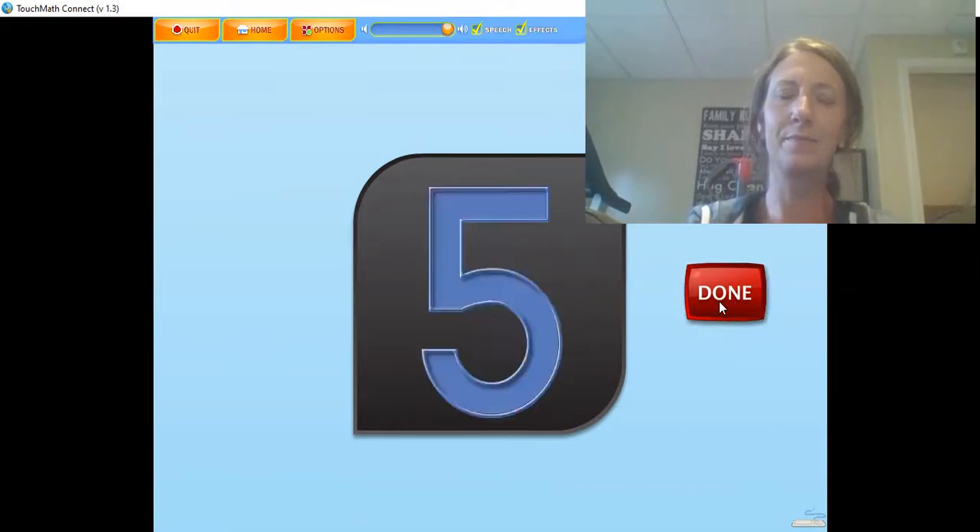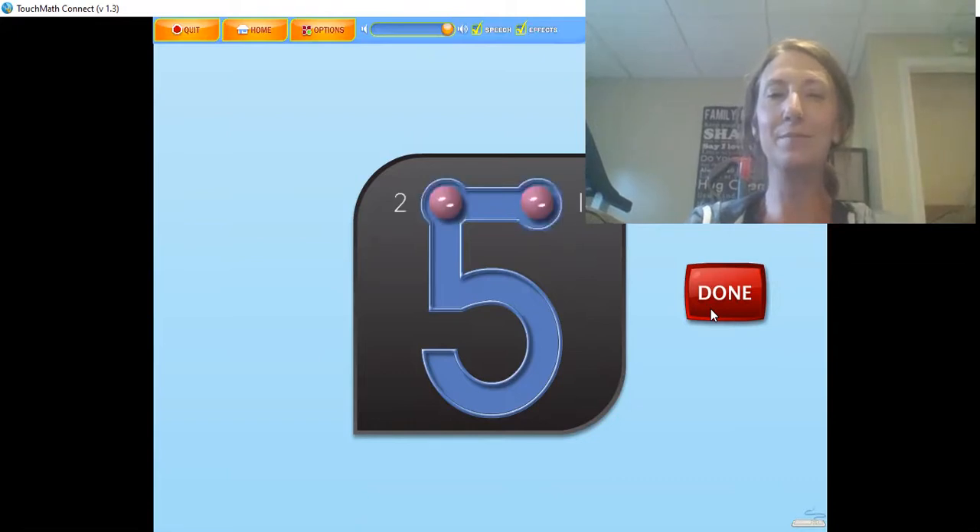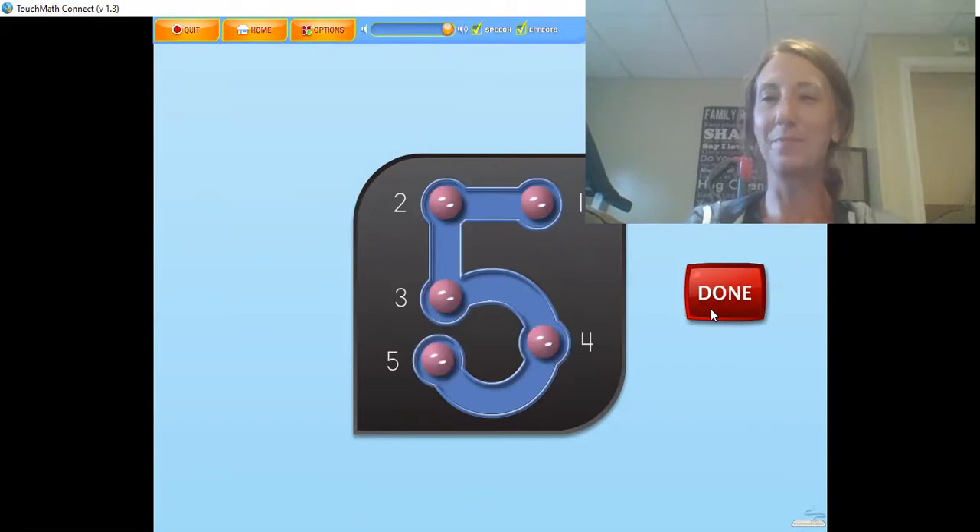The numeral 5 has 5 touch points. The 5 is touched and counted like this — don't forget the belly button. 1, 2, 3, 4, 5. To help remember the 4th touch point, think of it as the belly button. Don't forget the belly button. Touch and count the touch points on the numeral in the correct order. 1, 2, 3, 4 — or the belly button — 5. Great job.